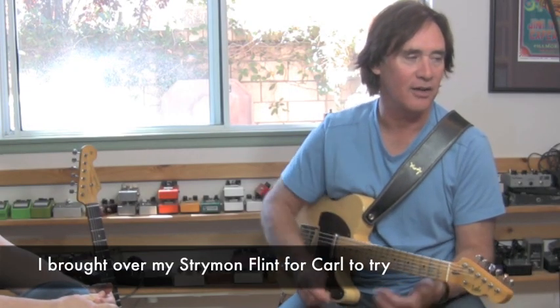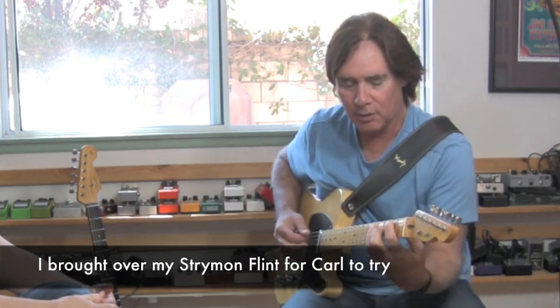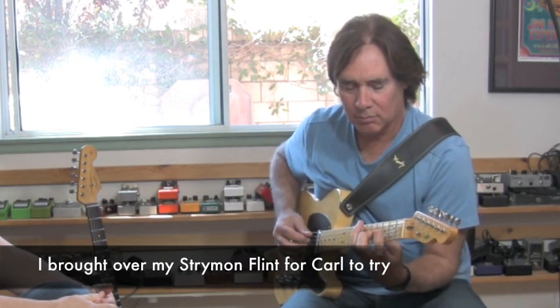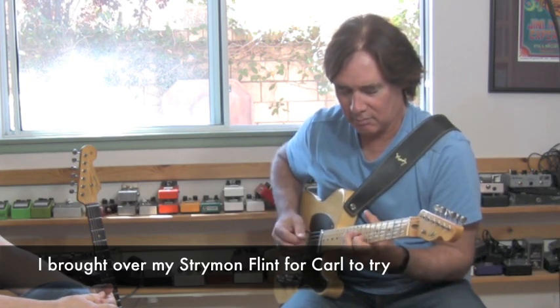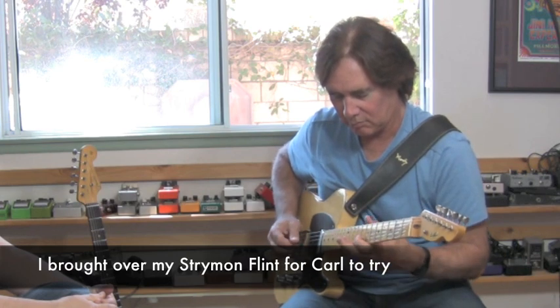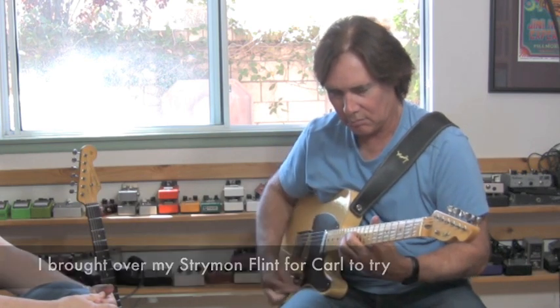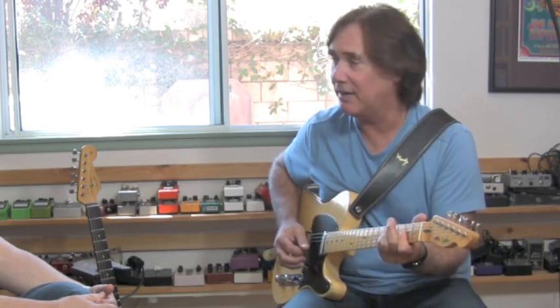Strymon Flint — and that is a beautiful sound. That's what I'm playing through right now. This reverb sound is glorious. I'm going to have to have one of those.